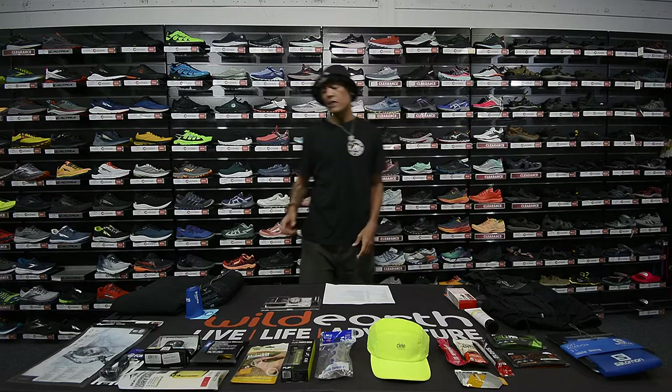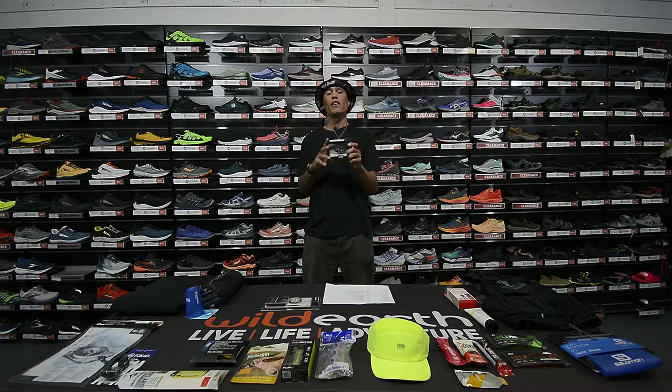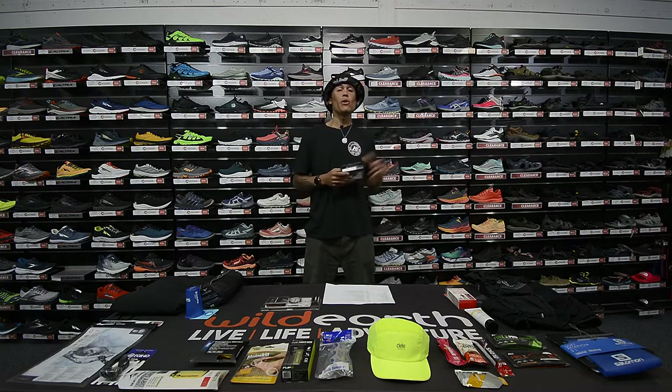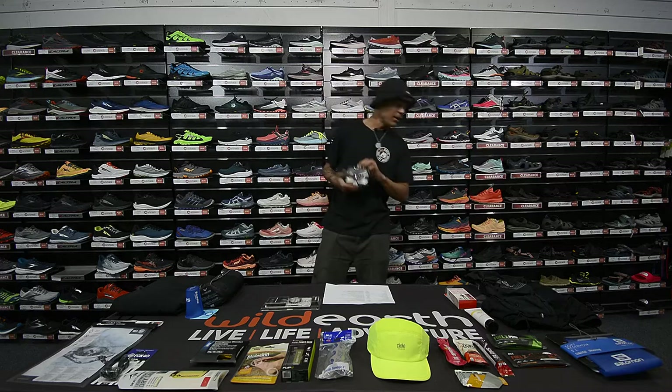You also have to carry a spare headlamp. I went with the Black Diamond Spot 350 — 350 lumens, that's your spare. You're probably not going to use it, but if the main one fails you have a solid backup. The battery lasts around 40 hours, so it's more than enough to get you through running in the dark.